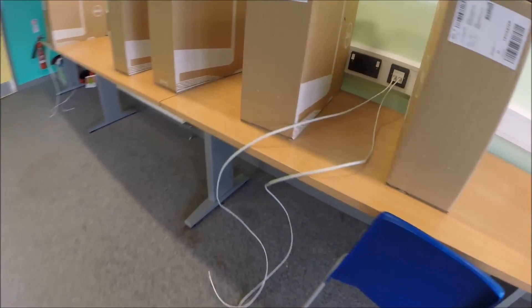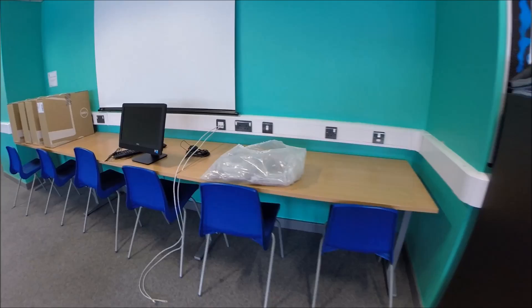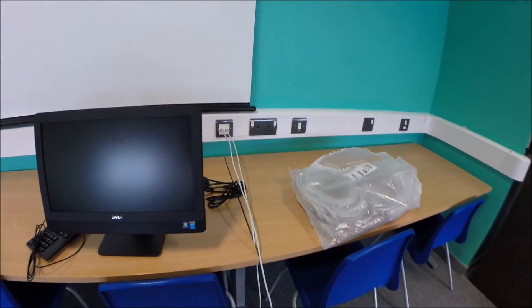Network cable anyone? Anyone for network? Let's do this.